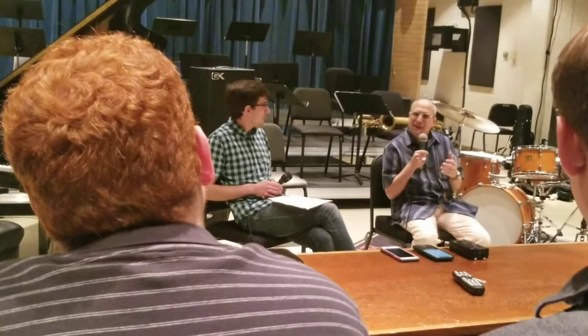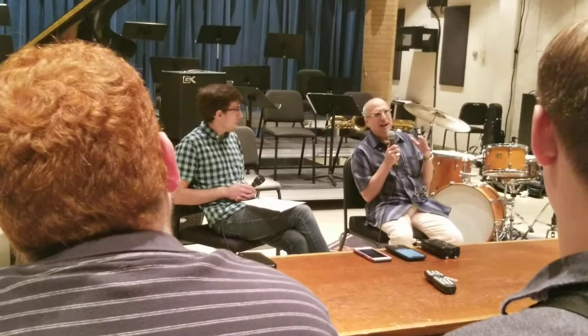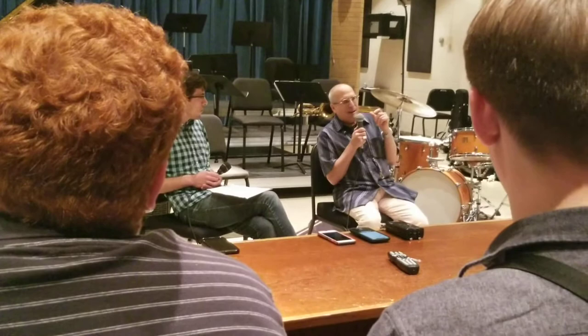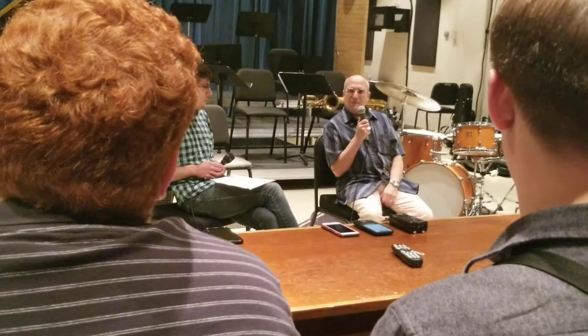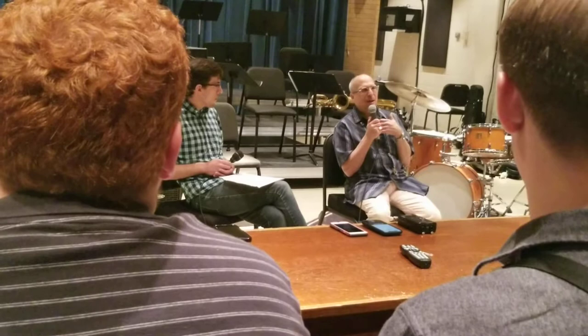One of the best things about being a musician is the social part. Our society is becoming so fractured and individualistic — everyone's in their own world on their phones, talking to themselves, looking at iPads and computers. Music is the opposite. Music is a social thing. Music really brings people together, and playing together is really one of the best things about playing music — it's a bridge, a way of bringing community together.